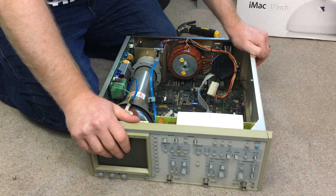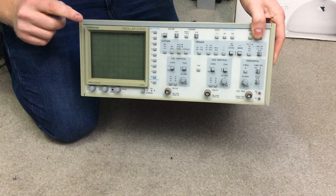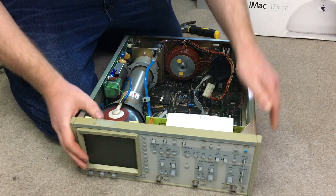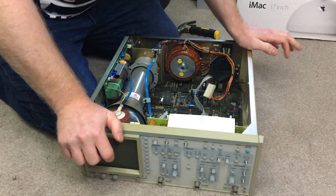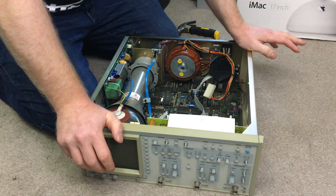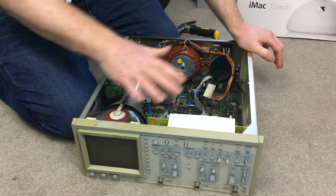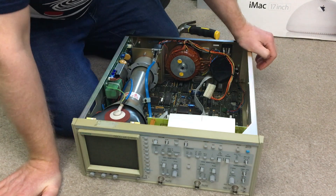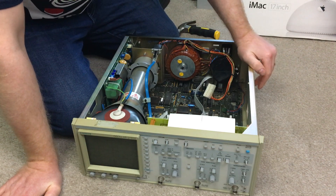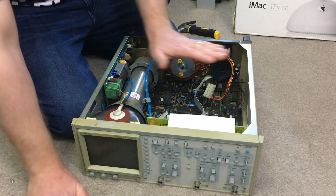Hello and welcome to the Geek Lab. Before us we have a rarest hen's teeth Siemens Ascilar D1032. This is from a time period I don't know exactly what year it is because I can't find any information on the internet. It's from when they were using analog and digital technology together — sort of a hybrid. What I was going to do is fire it up, get myself familiarized with it again, and perhaps do a quick review.